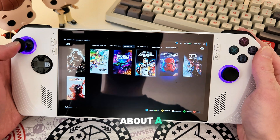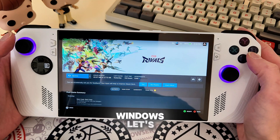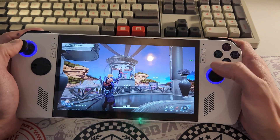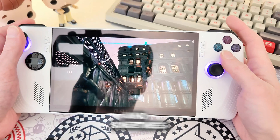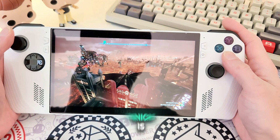I've had my ROG Ally for about a year now, and while it's been an incredible device for gaming, Windows is not exactly helping me achieve the pick-up-and-play console vibe I'm looking for. Every time I pick up my Ally after a few weeks, I tend to spend the first 15 minutes installing Windows updates, Armory Crate updates, and sometimes even digging into a random text file just to fix a game's resolution, which is not ideal.